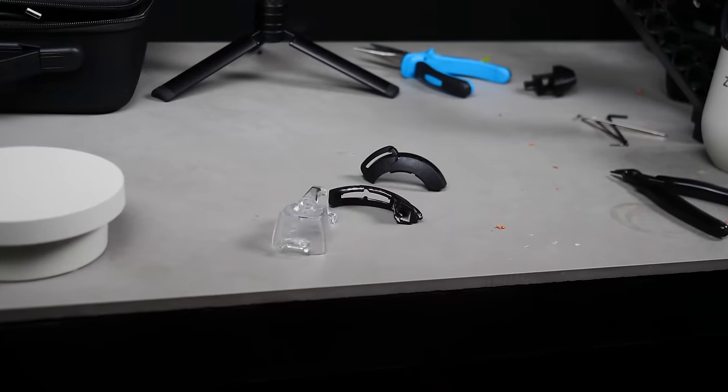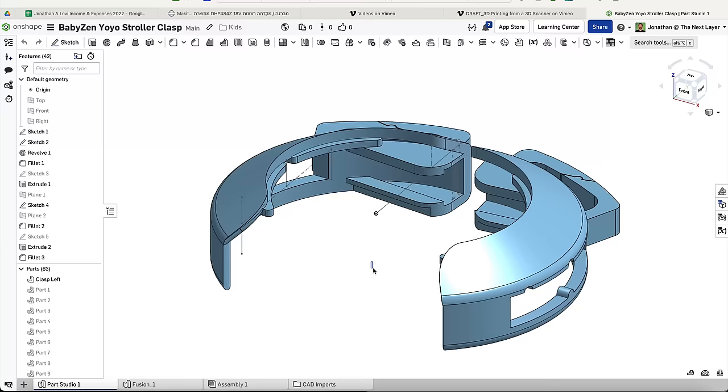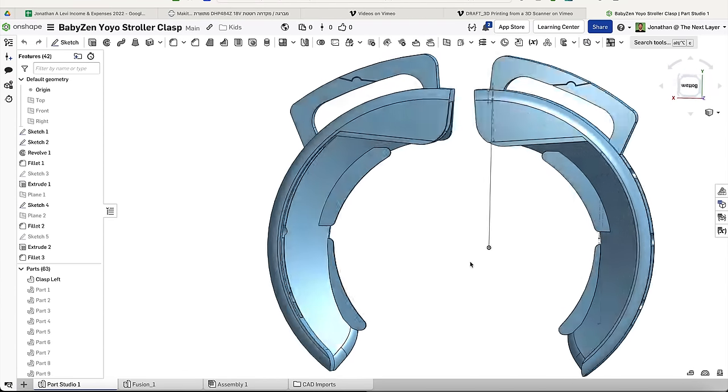I don't know about all of you, but I've got like 25 different things around the house that I've been trying to fix with 3D printing. And for whatever reason, I haven't been able to get my 3D modeling just right.